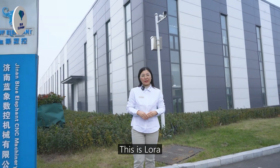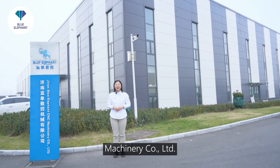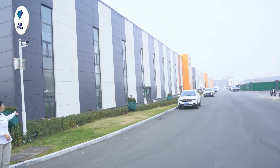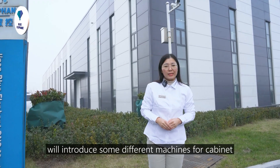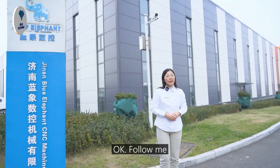Hello everyone, this is Laura, sales manager from Jinan Blue Elephant Sensen Machinery Company Limited. This is our factory. Today, me and my colleagues Emily, Taylor and James will introduce some different machines for cabinet production line. Okay, follow me.